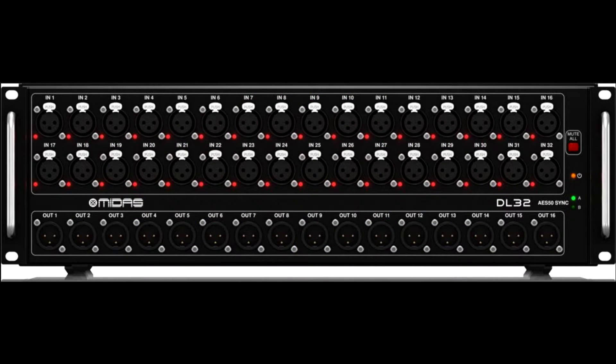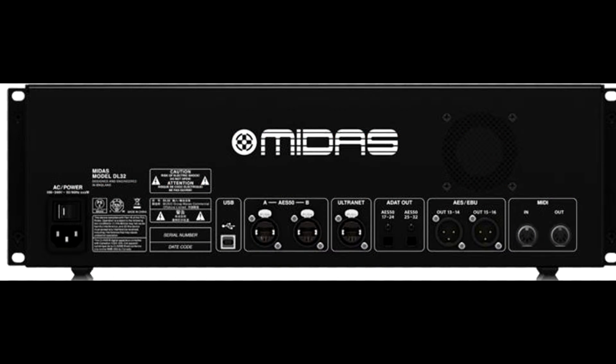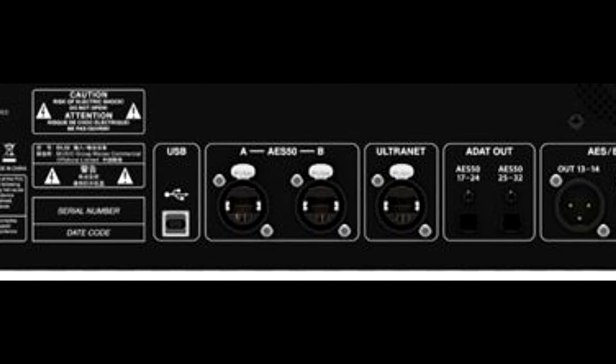Now that you have connected the Cat5 cable to the back of the M32R in the AES50A port, run that cable to the stage and locate the Midas DL32 — that's the digital snake. Go to the back of the DL32 and connect that Cat5 cable to the AES50A port on the back of the DL32. Here's what that port looks like, and that's where you should plug it in.